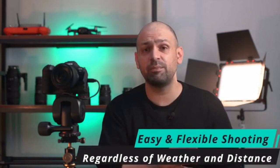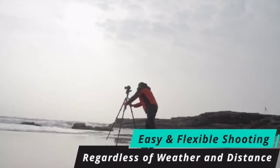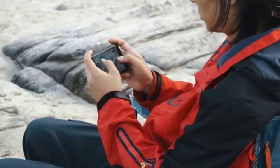Are you shooting in extremely tough weather conditions or capturing an extended time-lapse? With Polaris' remote capabilities, you can start and stop shooting from the comfort of your car, or check on the progress of your time-lapse from your couch.